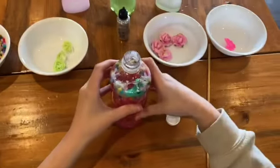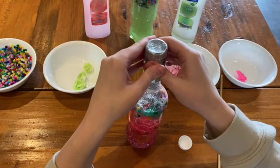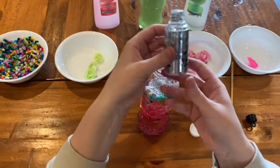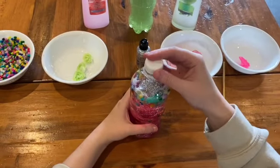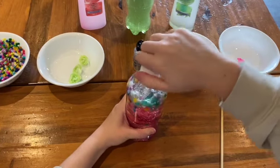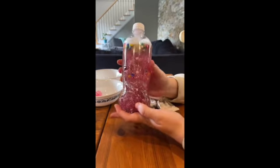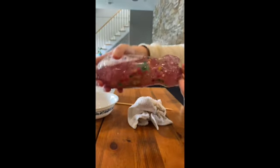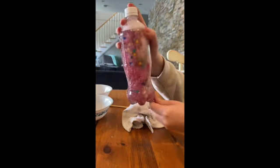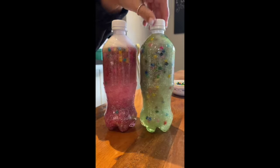Here is what the sensory bottle looks like. I now added some more glitter and fastened the lid onto the sensory bottle. Here is the finished sensory bottle — shake and enjoy. This is a side-by-side comparison of the two sensory bottles. As you can see, the items in the pink bottle move a little more freely than the items in the green bottle.